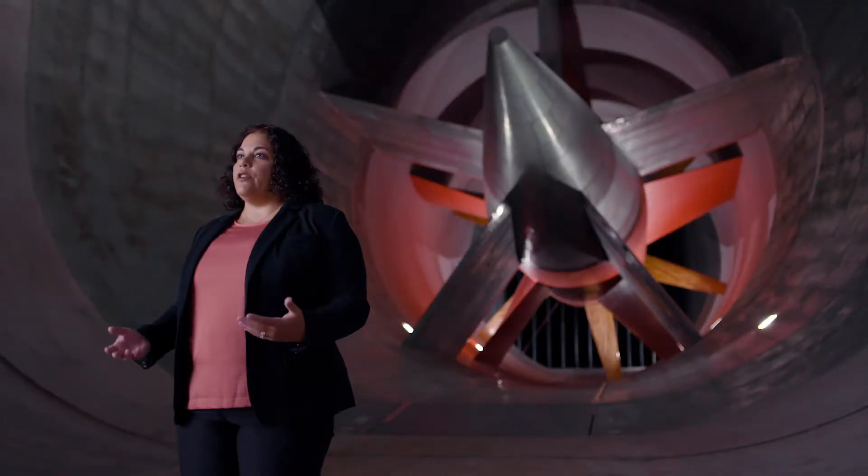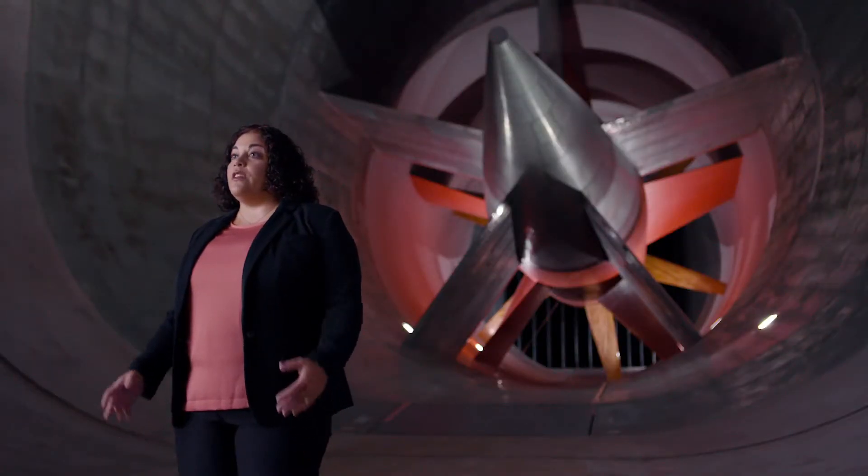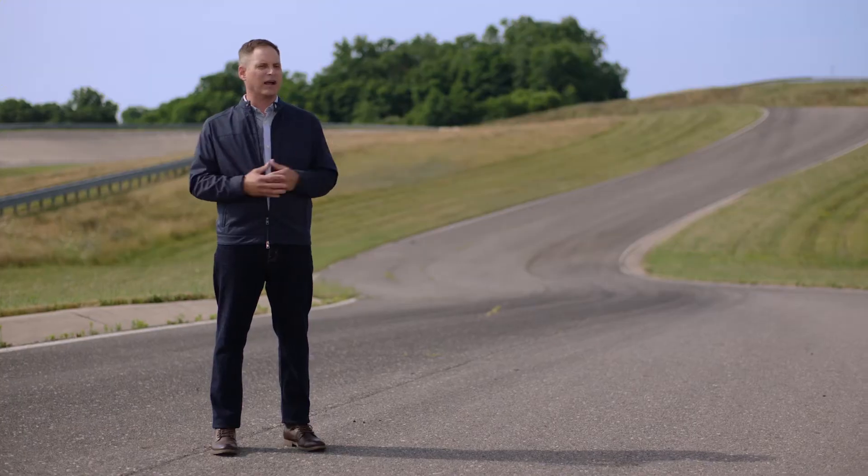We designed this vehicle to have nearly a 50-50 weight distribution, which means the more predictable, the more precise and the more fun to drive a vehicle is.